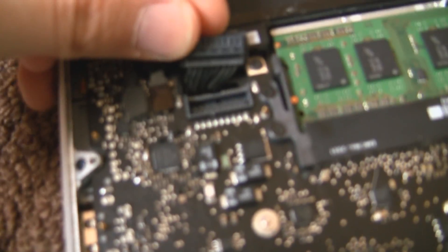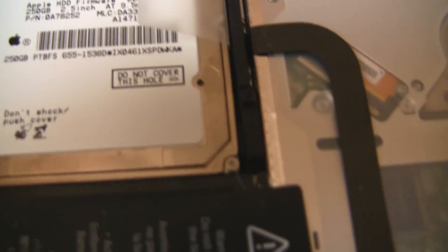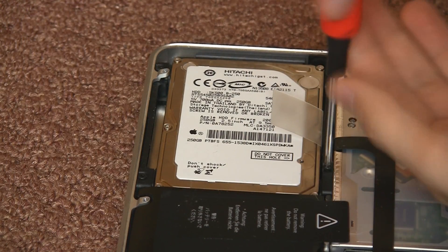I'm just going to move the camera in so you can see a little bit closer. The pins point upwards and it does not slide out — it just pulls up off the motherboard. And there is the hard drive we're going to remove. This hard drive is faulty and Apple refused to replace it, for whatever reason.